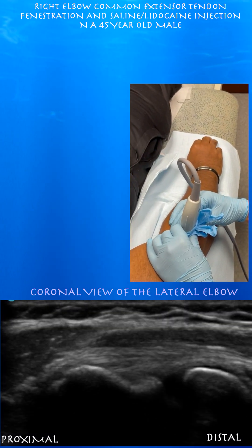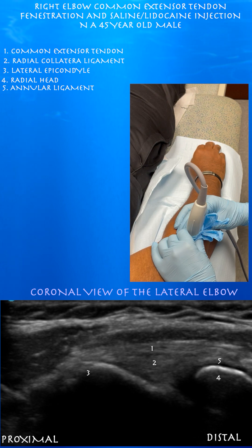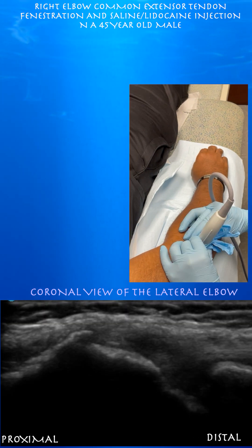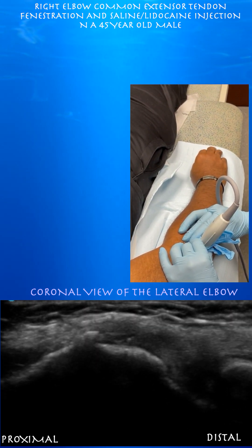Right side is distal. You can see the lateral epicondyle and the common extensor tendon insertion. The radial aspect of the common extensor tendon looks fairly normal in this view. On the ulnar aspect, you can see some calcification and some thickening of the common extensor tendon.